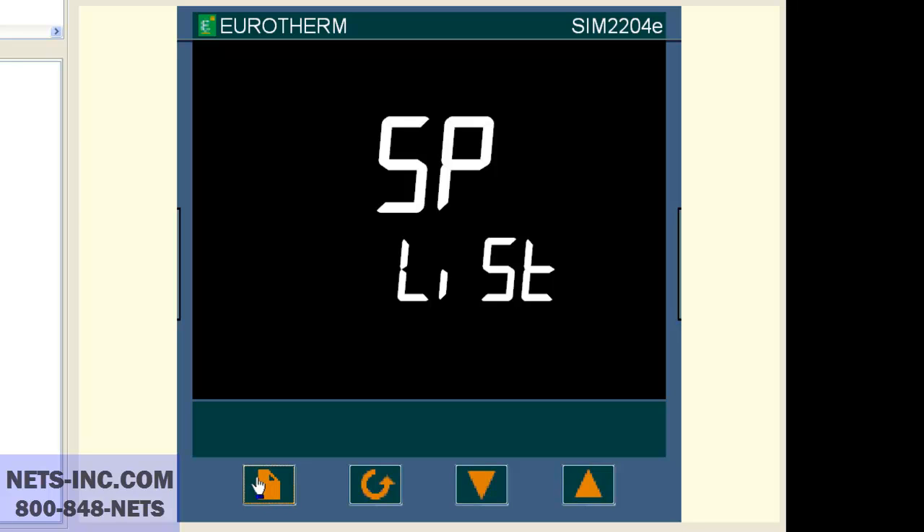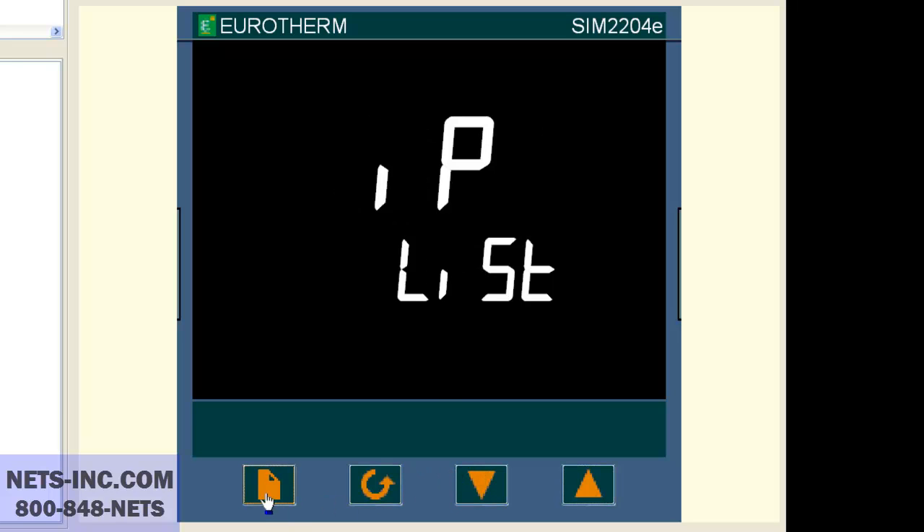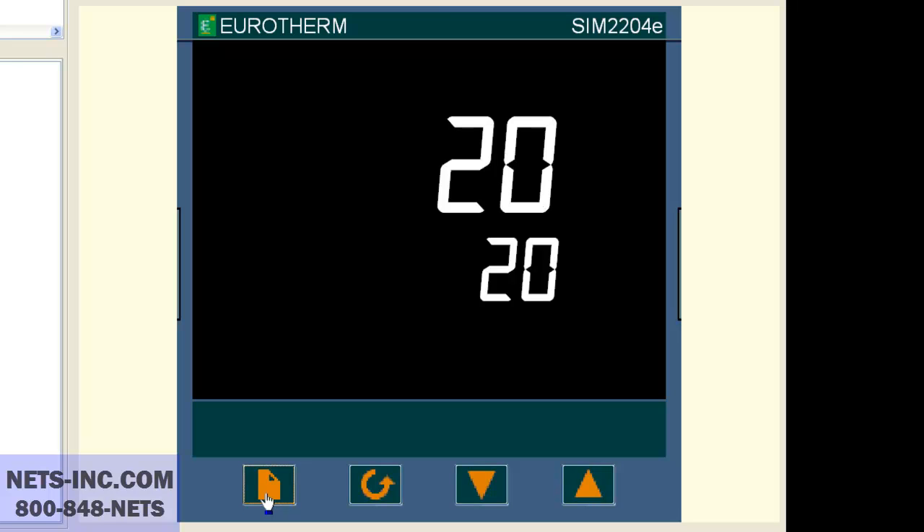Press the page button repeatedly until the display reads SP list. Now press the scroll button until the display reads SP1.H. If the value is 600, then this is the reason why you cannot change your setpoint higher than 600 degrees Celsius. Now press the up button to change the value from 600 degrees to 1372 degrees. Press both the page and scroll buttons together to return to the home display. Now press the up button to change your setpoint to a value from 0 to 1372 degrees Celsius. You have successfully completed this change.